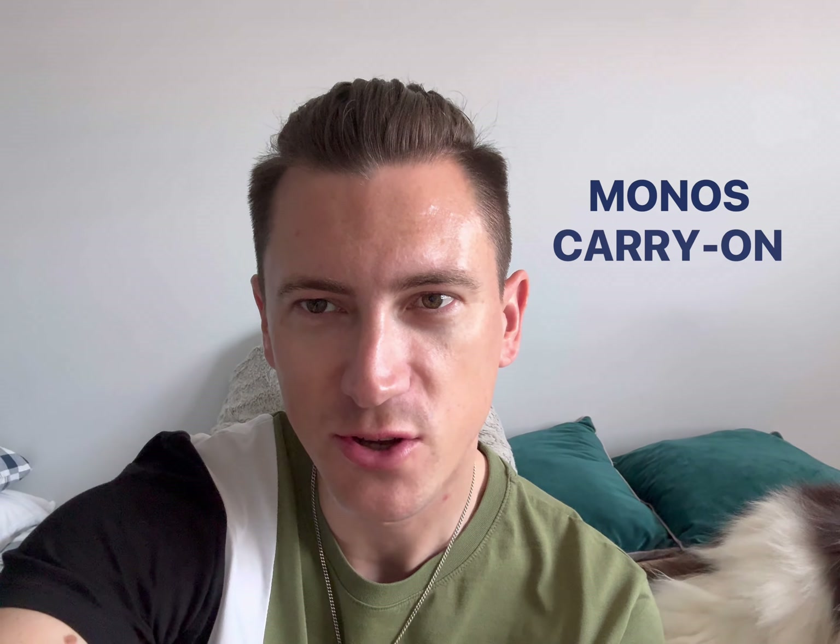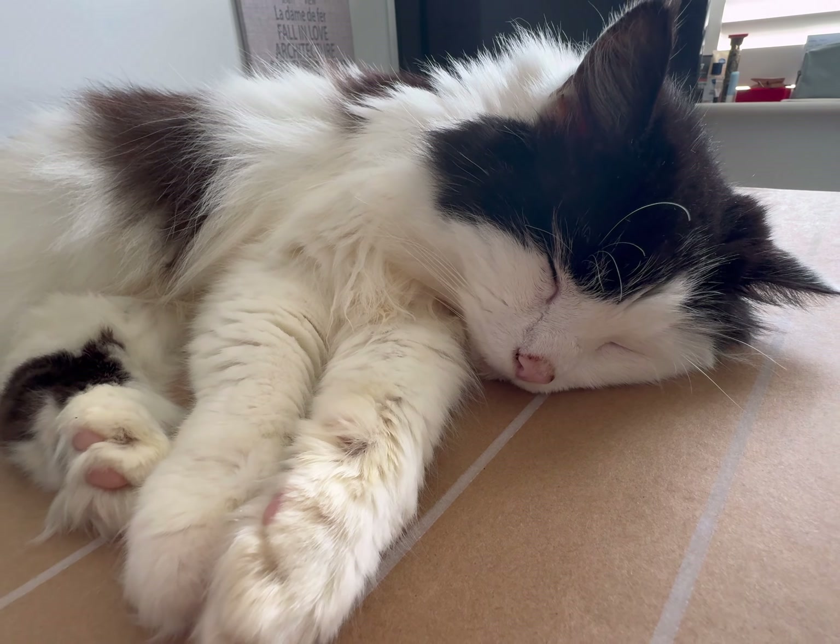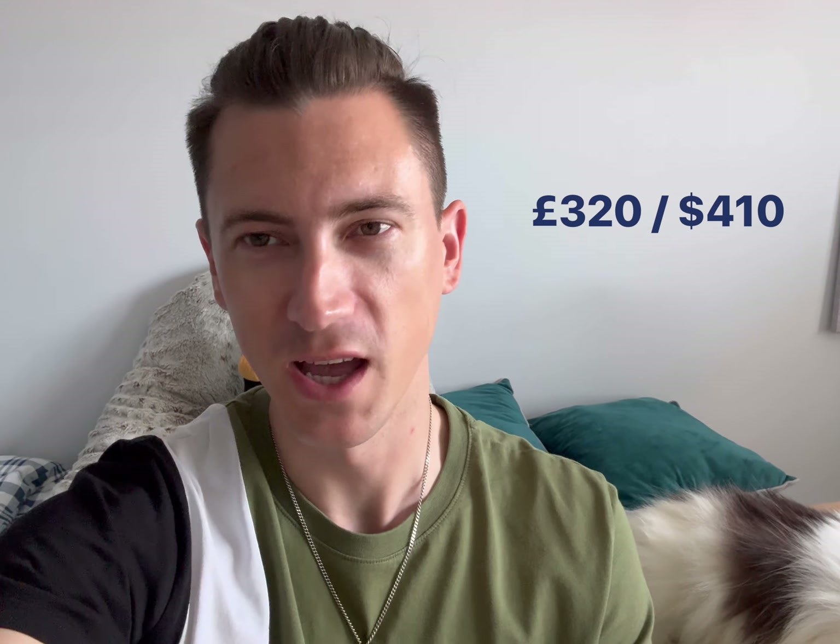Hello and welcome to this unboxing of the Monos Carry-On Pro Plus suitcase. This cost 320 pounds.